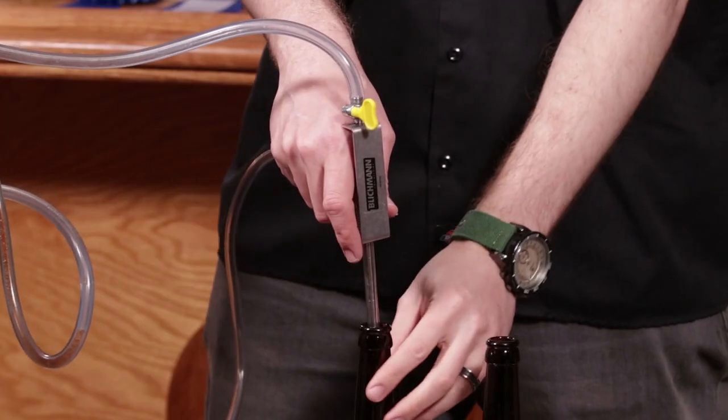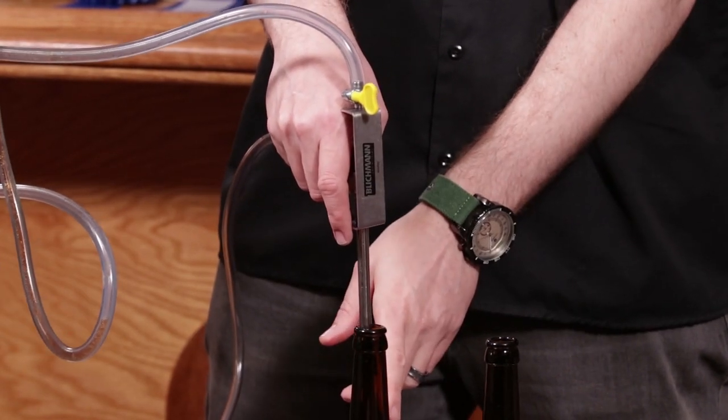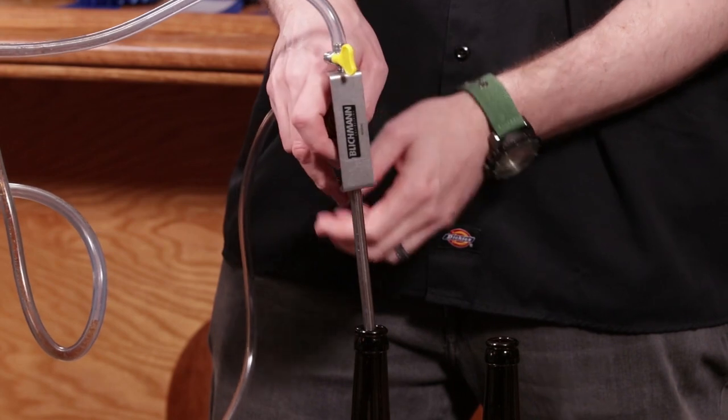Here's the main hint I'll give you: use a ton of CO2. CO2 is somewhat cheap — it's a pain to go pick it up, but use a ton of CO2. We want to clear the bottle as best as possible. Once we clear the bottle of air with the CO2 through this button, I'll then fill.